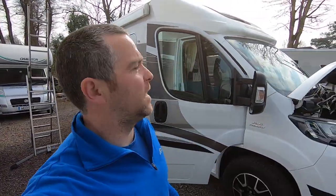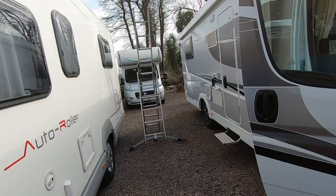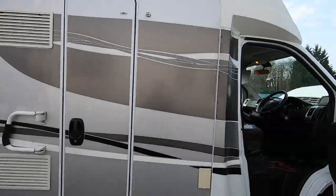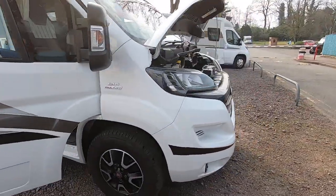Good morning and welcome to another video, another little work video. We've got this lovely little motorhome to work on today — a nice little Sunlight semi-integrated. It's a lovely little van.